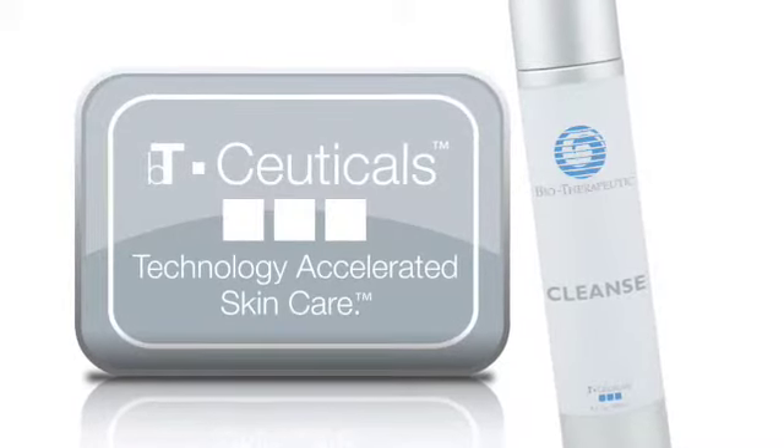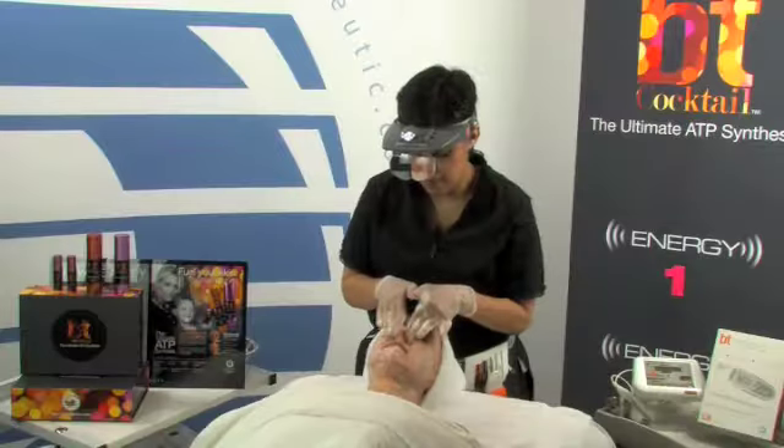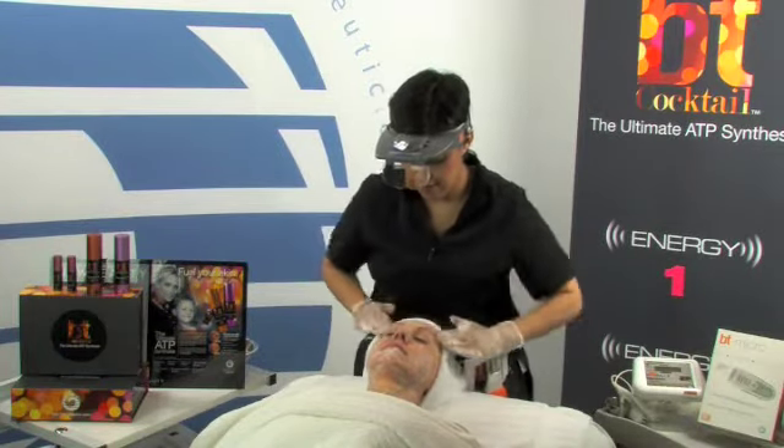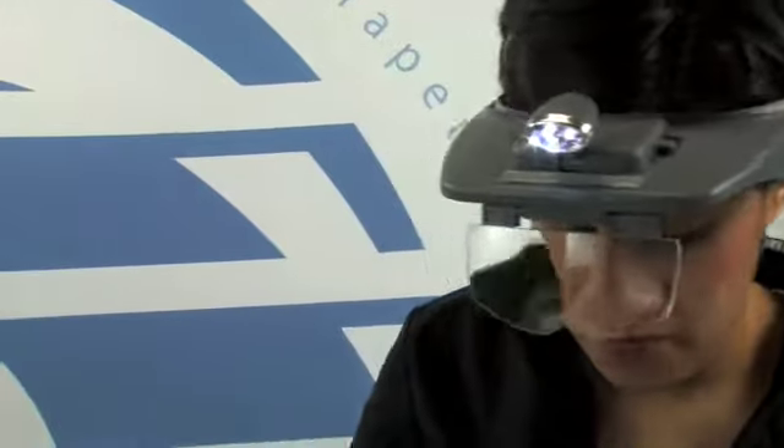The first step is cleansing the skin. We're using Cleanse from BT-Ceuticals. Cleanse is a refreshing water-based deep pore cleanser which combines lemon, grapefruit, and rosemary extracts.